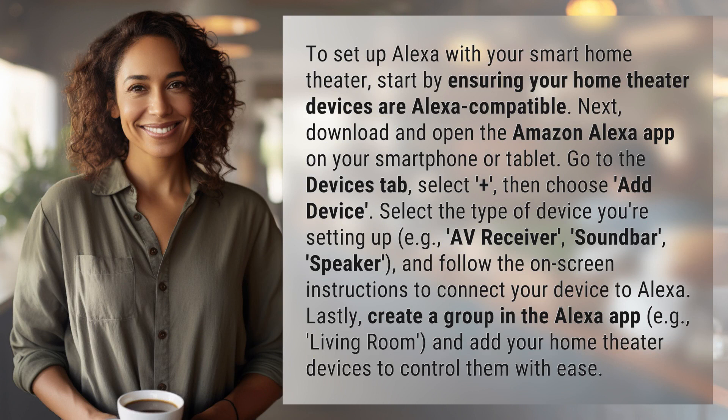To set up Alexa with your smart home theater, start by ensuring your home theater devices are Alexa compatible. Next, download and open the Amazon Alexa app on your smartphone or tablet.